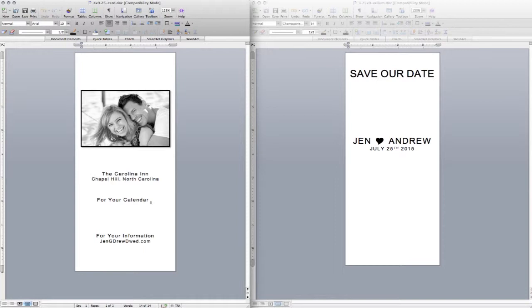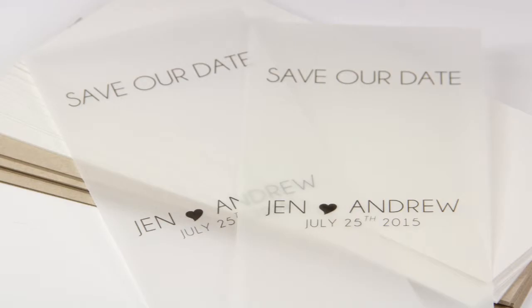Depending on the fonts and photos you choose, you may have to play with the position of the text on the vellum overlay. Finally, print your cards and vellum and get ready to assemble.